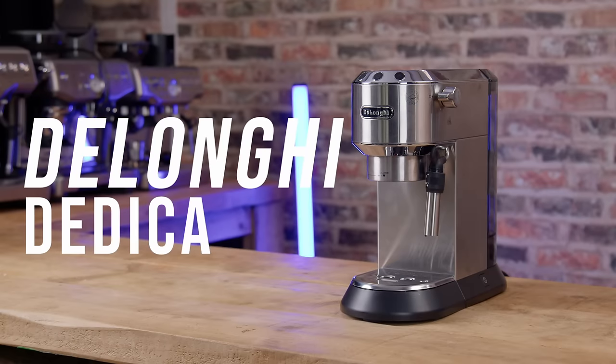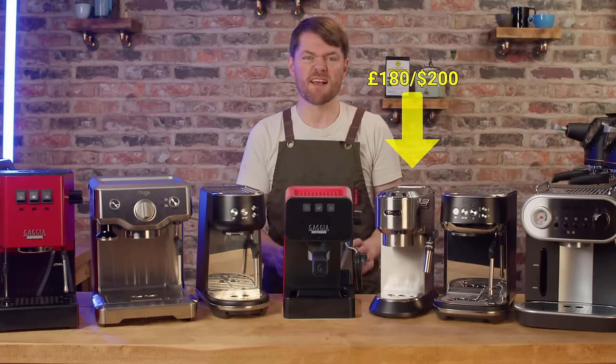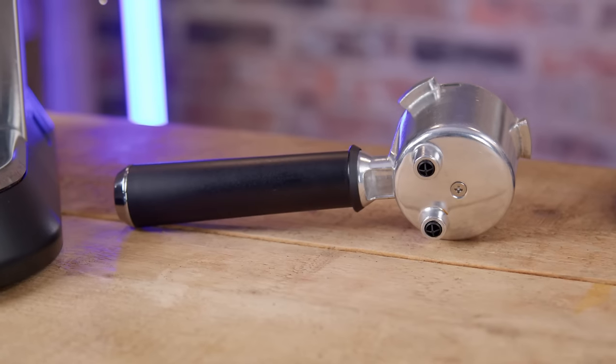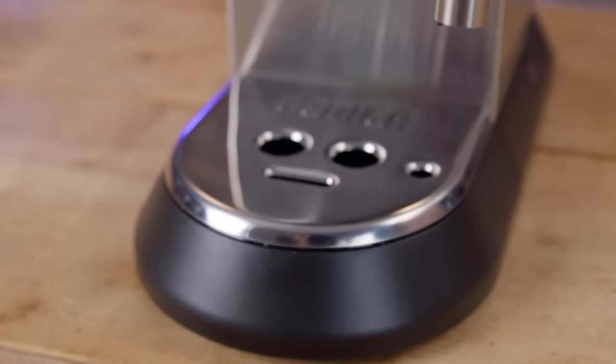So let's start out at the very entry level with the DeLonghi Dedica. You can get them when they're on offer for around £180 or under in the UK, about $200 in the States. They're pressurised portafilter machines — 51mm portafilter running a 15 bar pump with an OPV set to about 14 bars.